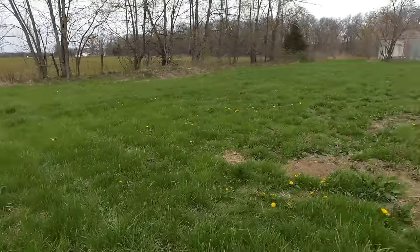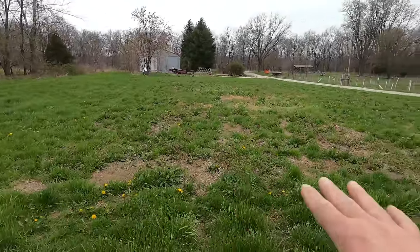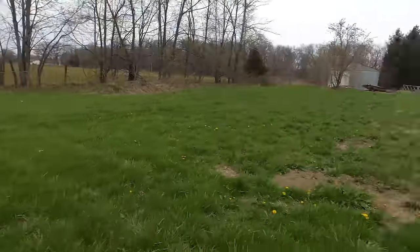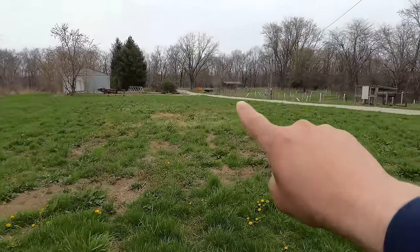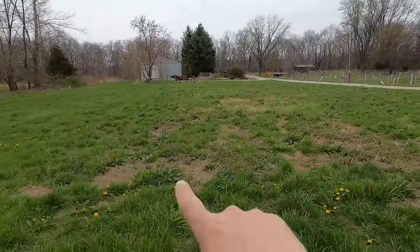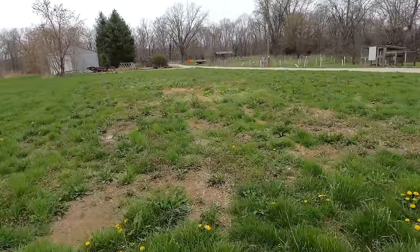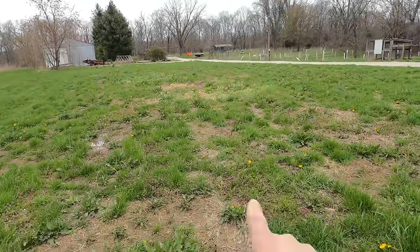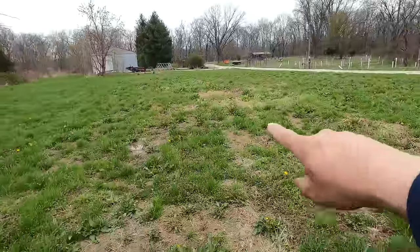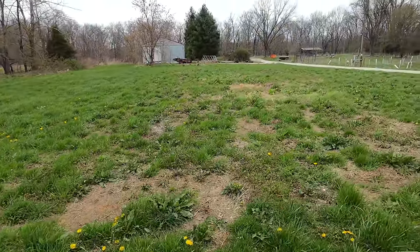Right here is where we're going to fence in to move the steers to, and right through here it's not filled in very well — not like over there, which is nice and filled in with grass. This is where our garden used to be when we lived in a camper while building our house — our first garden was out here for a couple years, and I've never got it to fill quite back in with grass. I've replanted this once, so we're going to drop whatever seed we've got left and run this over the area. Hopefully some grass will fill in there and it'll look a lot better.